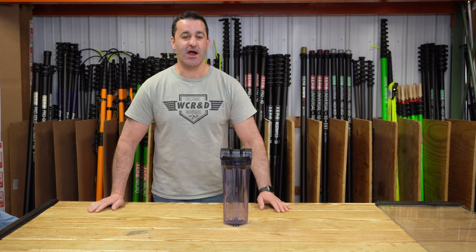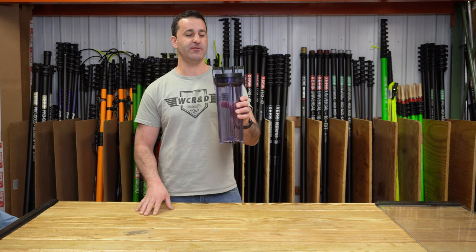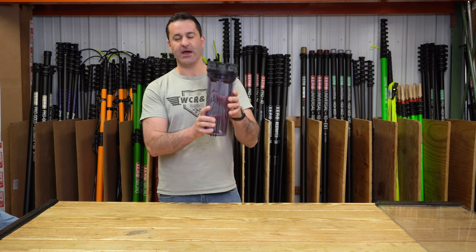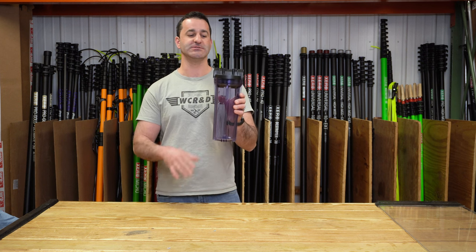Alex with windowcleaner.com. This is something we just started carrying — it is a clear pre-filter housing. You can use these for a pre-filter or maybe find a tiny little DI, but typically 99% of the time, this is going to be used as a pre-filter housing.